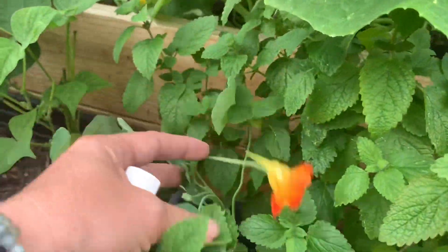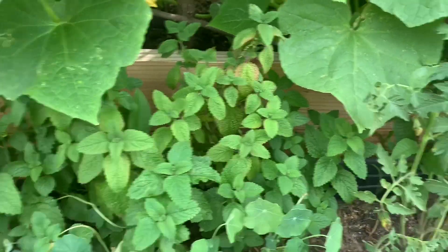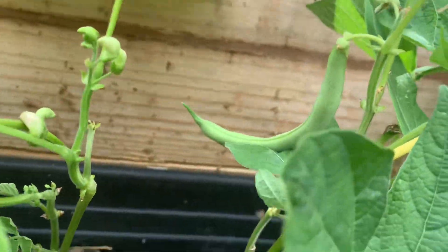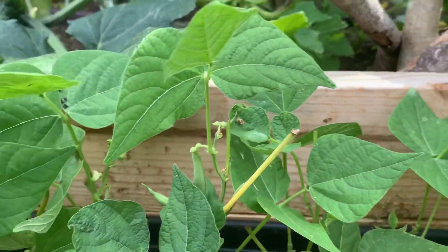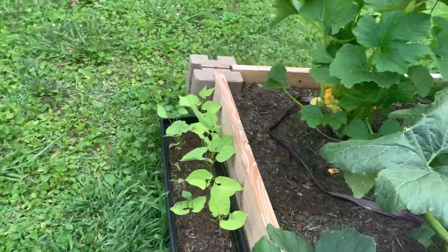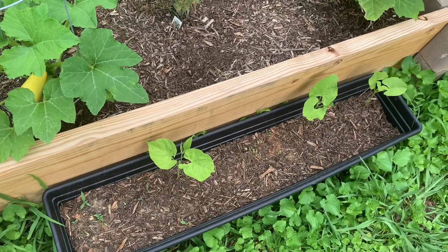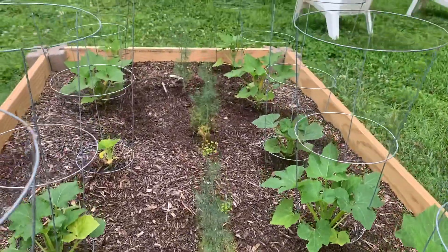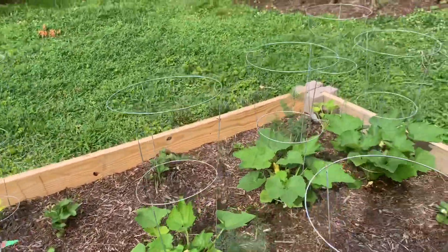Looking over here I've got some nasturtiums creeping along, some lemon balm, and some other little volunteer tomatoes that I've left for now — just in case I need to pull from them. Finally seeing some beans! These are the ones the deer sheared off, so that's good news. The other ones are looking a little yellow, so those might get a little dose of fish emulsion. The dill is looking really good and seems to be doing its job — I haven't really seen many squash bugs, so I think things are doing pretty good.